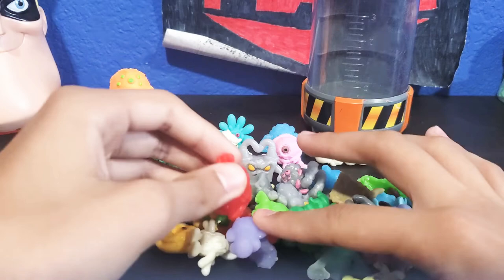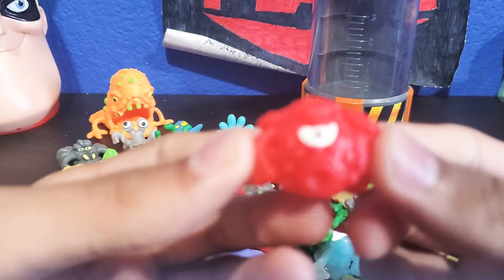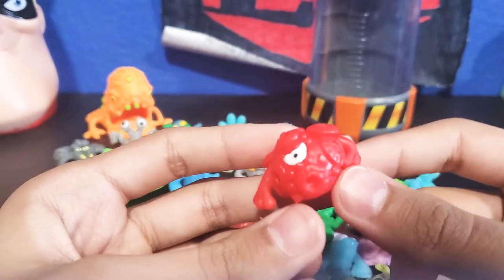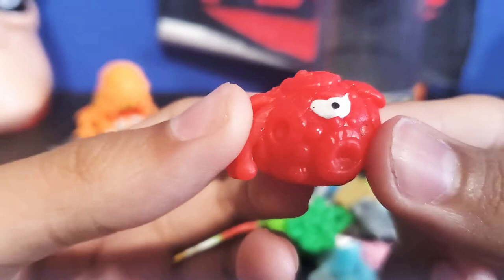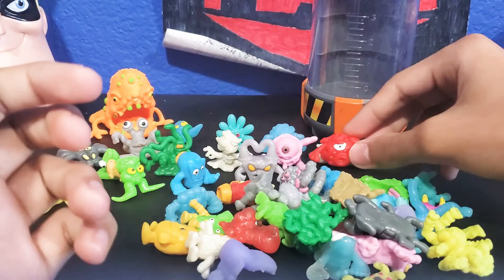Here is this red guy. He kind of reminds me of the Jagged Demons from Doom — you know, the video game where you shoot the aliens and stuff. He kind of looks like a Jagged Demon. He has holes all over him, an eye there, and he has hands. I don't know what his name is, but I've just been calling him the Jagged Demon or the Jagged Fungus.